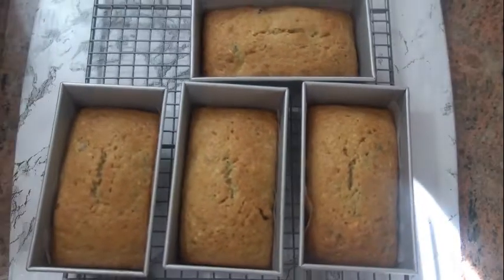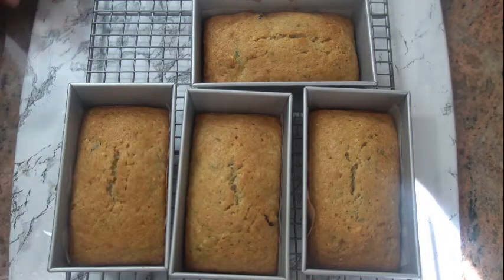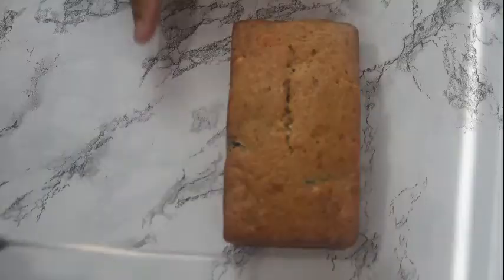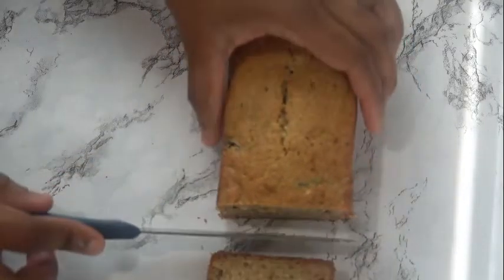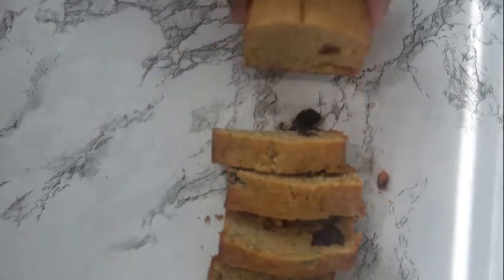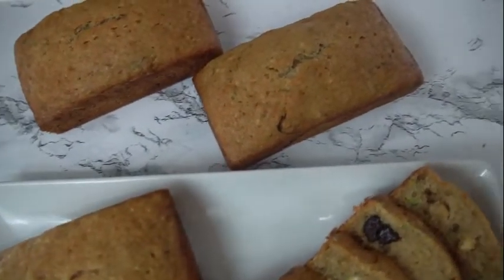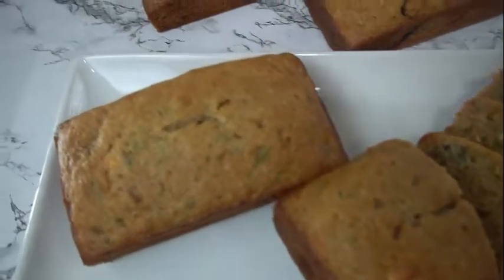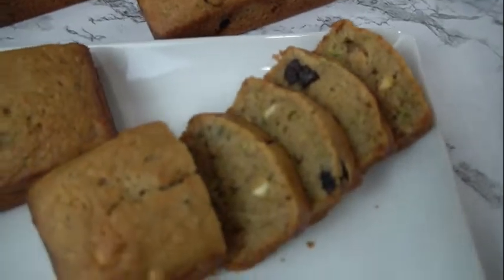Here are our breads out of the oven. You just want to go ahead and test with a toothpick — if it comes out clean, you're good. I'm just gonna let them cool. I'm gonna go ahead and slice this up so that you can see. Thank you so so much for watching — please like, share, and subscribe if you haven't already, and go ahead and share these with some of your best friends. Thanks so much, bye now.